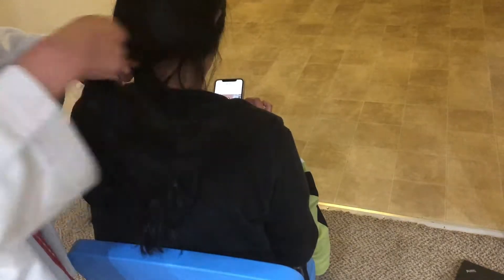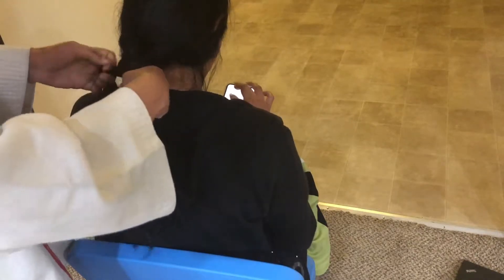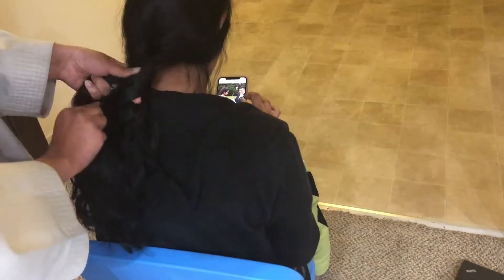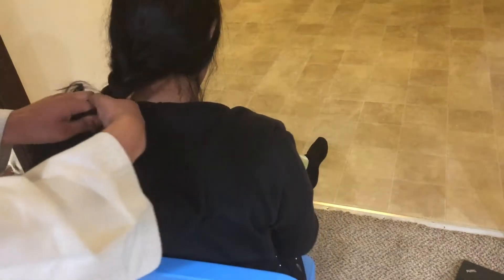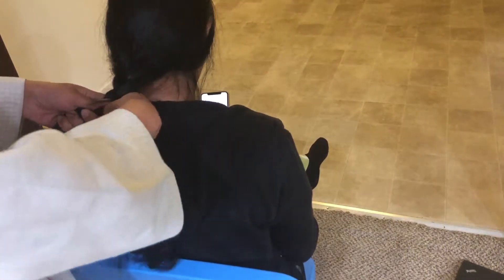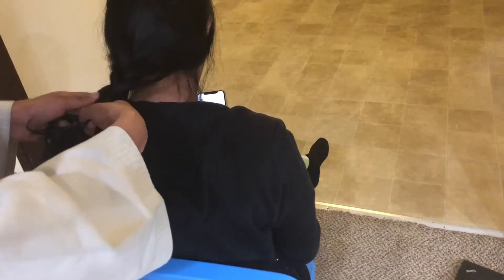You're going to do the same steps again: take the strand in your right hand, cross it over the middle; take the strand in your left hand, cross it over the middle. Repeat these steps — right over the middle, then left over the middle — and continue this down the whole way.